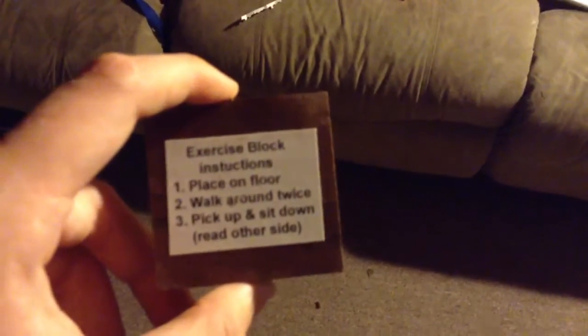Pick up block and follow the next step. Pick up and sit down. I'm not going to lie to you, I really feel pumped, all right.